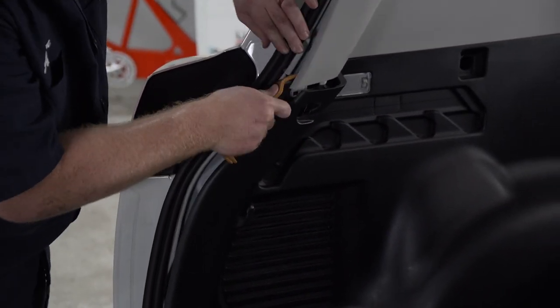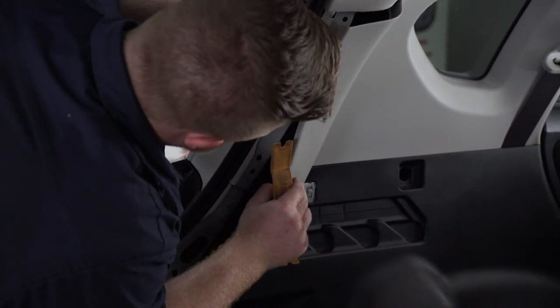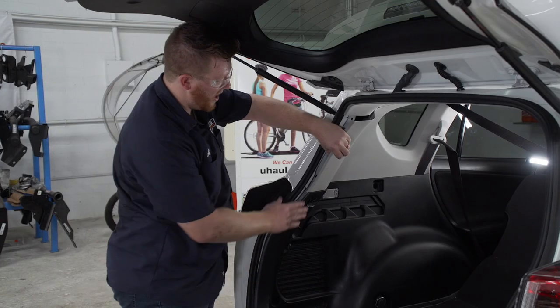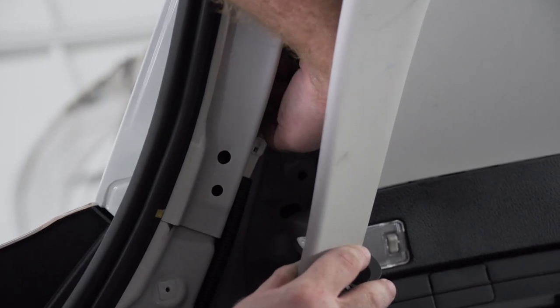We're also going to take off the top panel. Right behind our upper driver side panel, we can find our driver side tail light harness. Now we're going to disconnect our tail light harness.